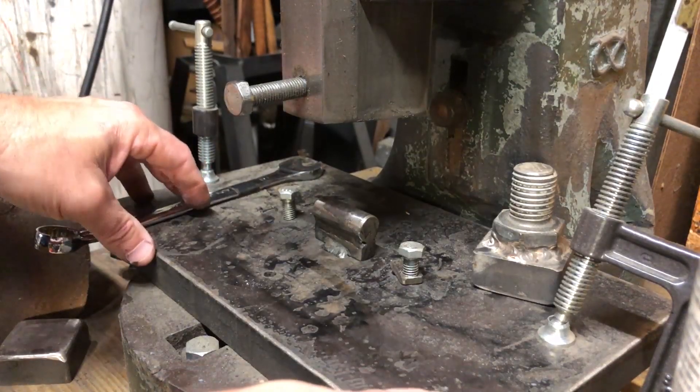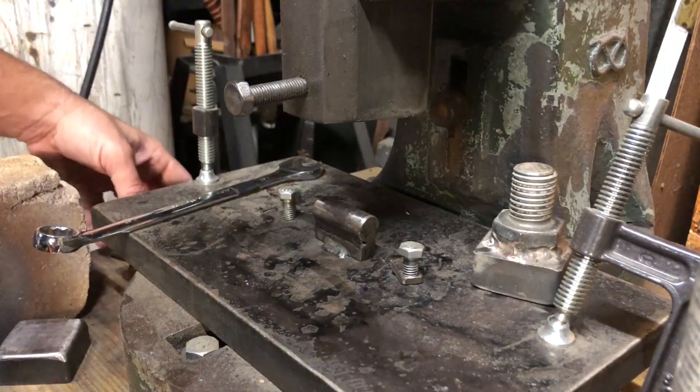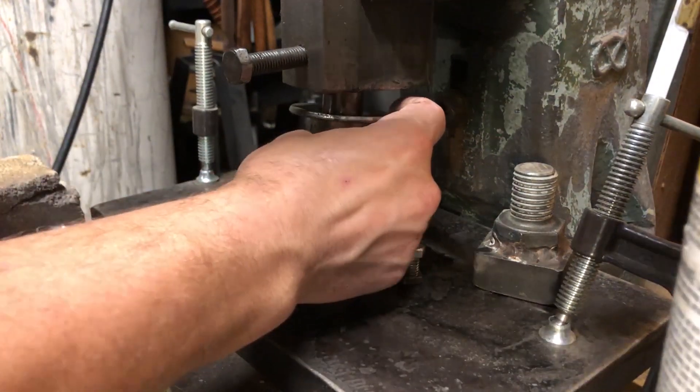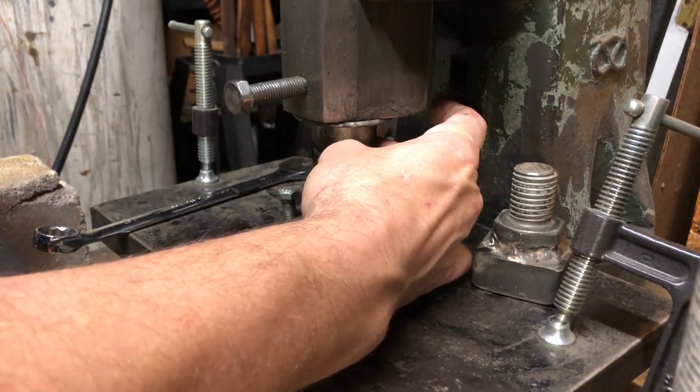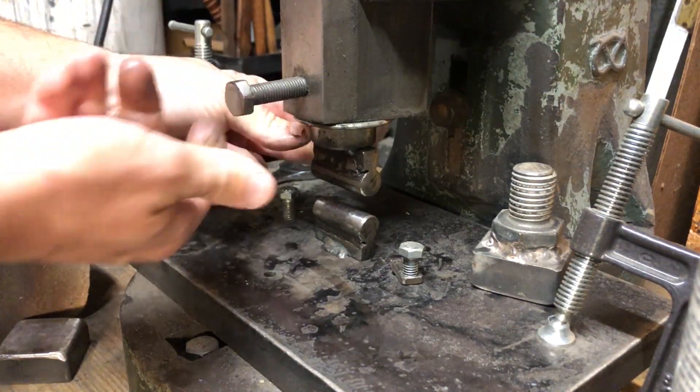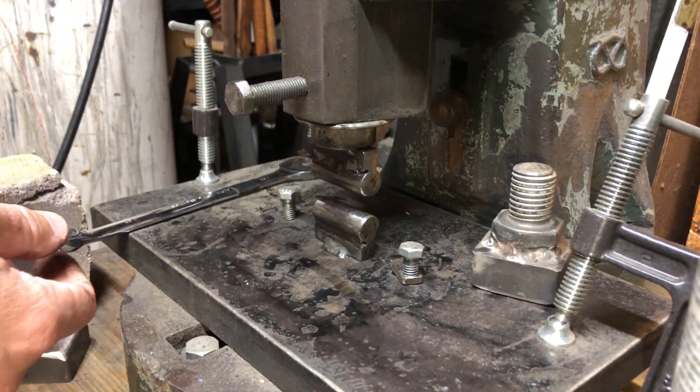You just need to make sure your bolster plate is lined up on top. Once that's all lined up, you secure your tooling in place and you're ready to start forging with your fly press.